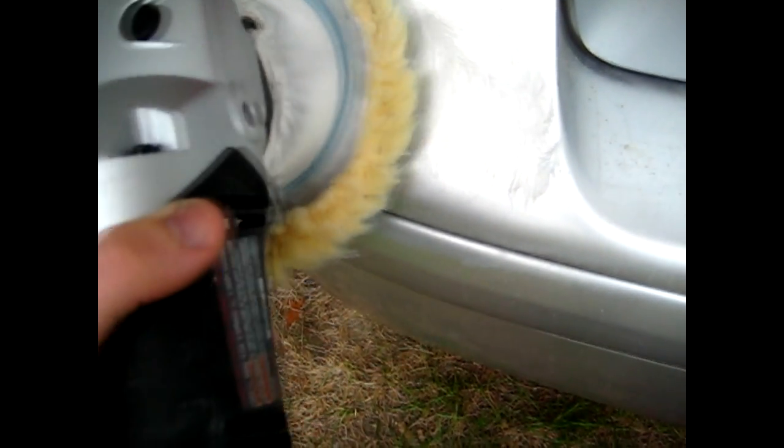Now after some time buffing with the polishing compound, you want to switch over to this scratch remover, which is actually a finer polishing compound that will remove any finer scratches and give you a gloss finish. I've already applied the scratch remover on the bumper. Now I'll use the buffing pad to smear it around a little, so when I start the buffer I won't have any splatter from the liquid polish.